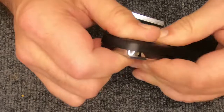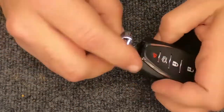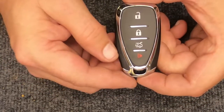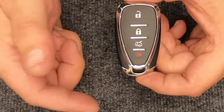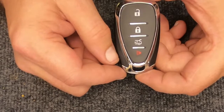Slowly pick it up and you'll notice how it wants to line up. Start slowly squeezing it and you will hear it snap together. Go ahead and put your emergency key back in, and there you go — you just changed the battery on your four-button smart remote. Thanks for watching, ARM Locksmith. Stay safe out there!